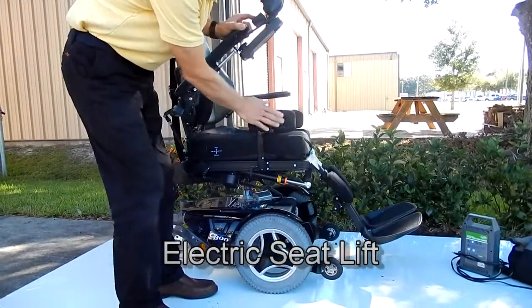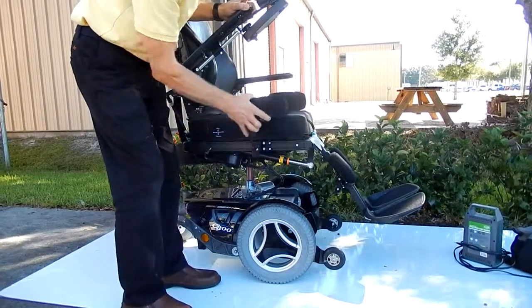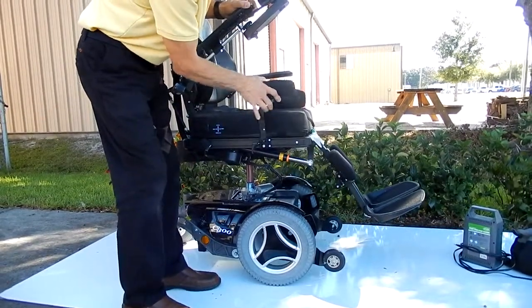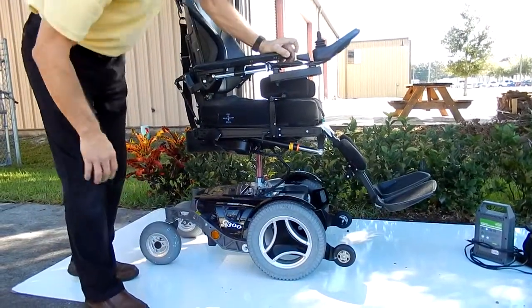It has side pads over here that can be removed. If you don't need them on the seat, you can remove them. It does have solid tires all the way around. Here is your 8-inch seat lift.